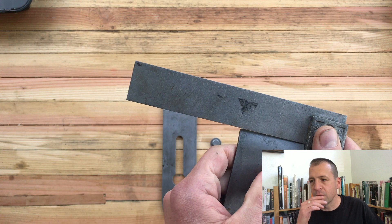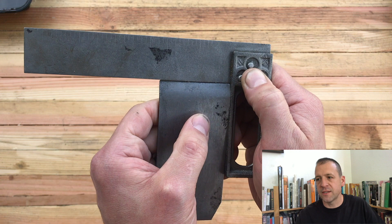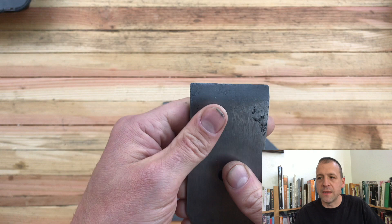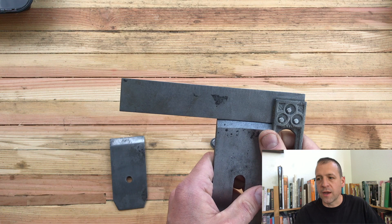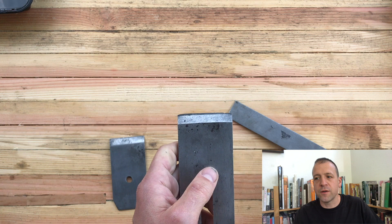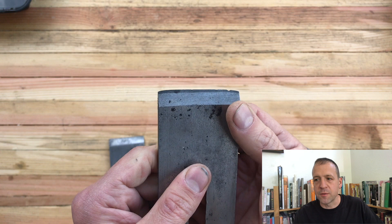The chip breaker, looking at it — it's nice and flat. We're seeing very minimal light through it. We'll definitely want to clean up the face where it meets the iron, but it shouldn't take much. The iron, on the other hand, you can tell it's cambered, which is pretty normal for an older plane iron. Because there are so many chips out of that iron — there's a big one right there — I will be grinding off that camber and sharpening it as a straight iron.